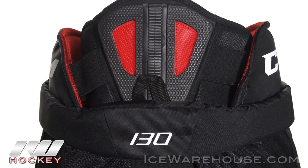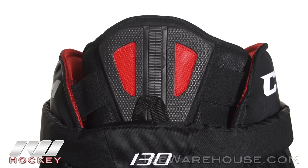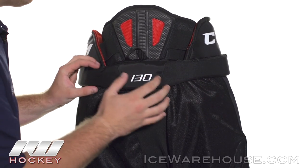Looking at the spine guard, we have an exposed high density foam reinforced with a plastic insert to give you some good protection for that lower spine, and we also see that padded belt loop wrap around to give you that comprehensive protection.